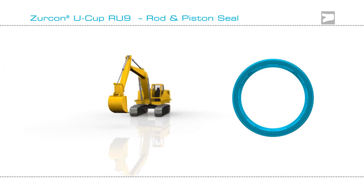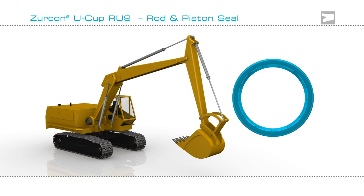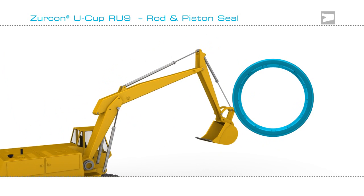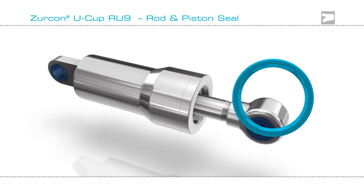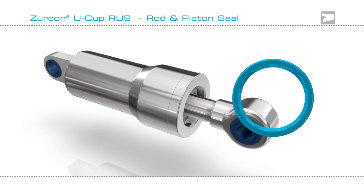Typical applications for Zircon Ucup RU9 are the hydraulic cylinders on construction equipment. To be effective, the cylinders must move easily, so the low friction property of seals is very important.